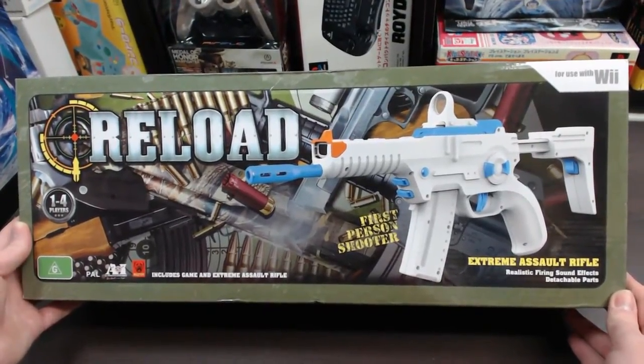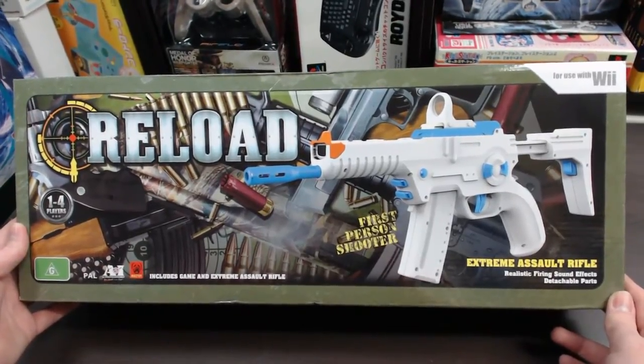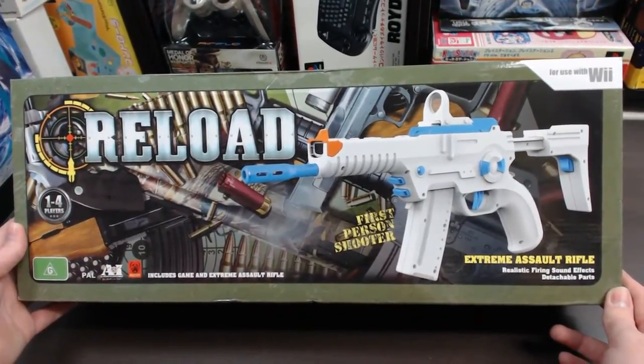SharkyGamer here. Today we're going to take a look at the Reload bundle for Nintendo Wii. This bundle includes the Reload game as well as the Extreme Assault Rifle.